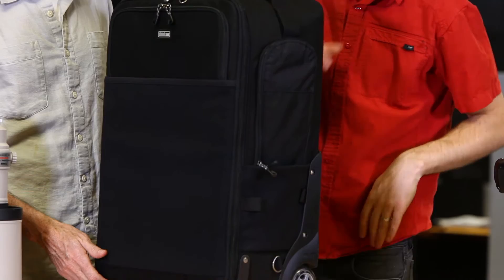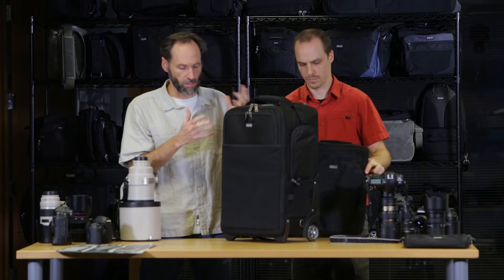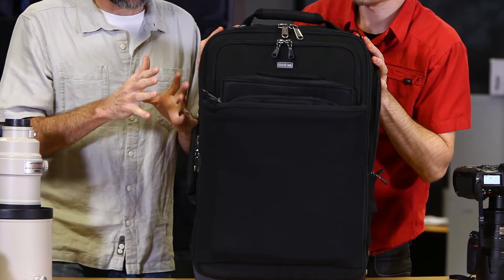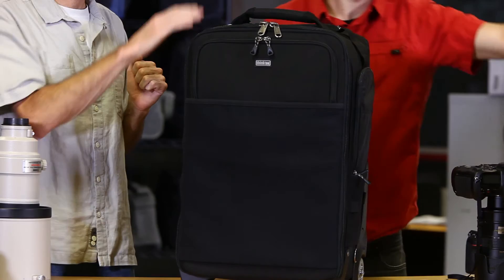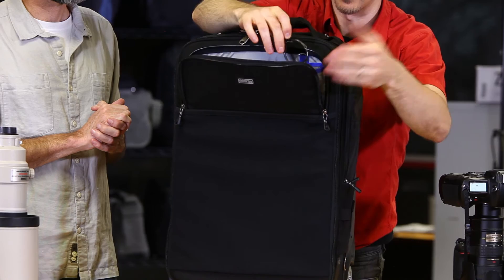We also have a front stretchable pocket, really useful for miscellaneous items like jackets, books, magazines, all sorts of things. We also designed it to hold our Artificial Intelligence 15, which holds a 15-inch laptop. The way that works is you just push it in, and the advantage is that when you get on the plane, you can take your laptop out, put it on your seat, and then put this into the overhead. In the front pocket we also have another lock so you can lock up your laptop case so someone doesn't grab it while you're traveling.